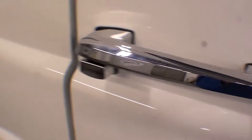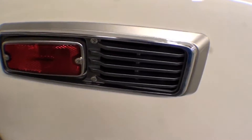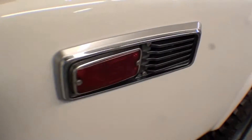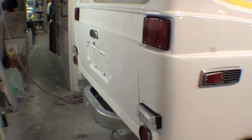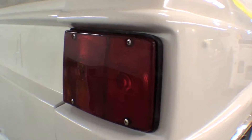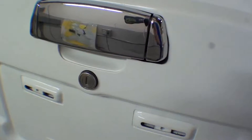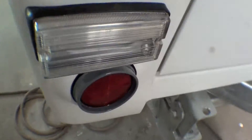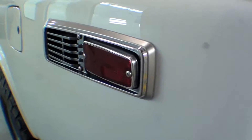This has all been cleaned up, buffed out, new paint matching. The back end is all put back together from the standpoint of all these little reverse lights — super nice. We buffed up the original lenses as well as the lock mechanism and handles, and painted out these little touches as well. This looks super sharp.